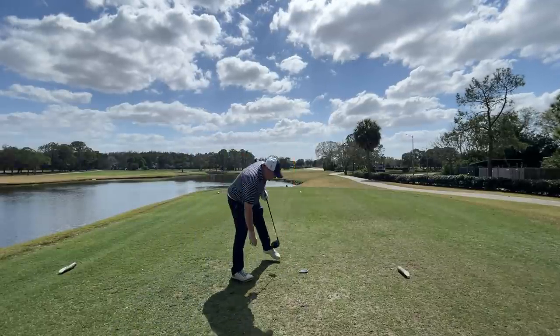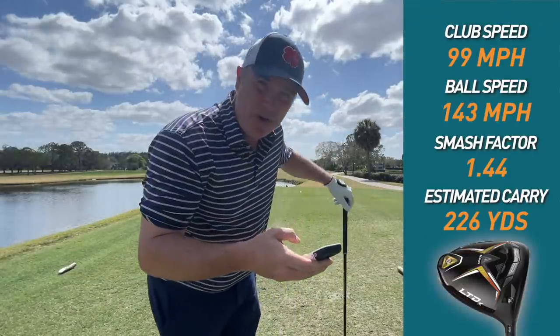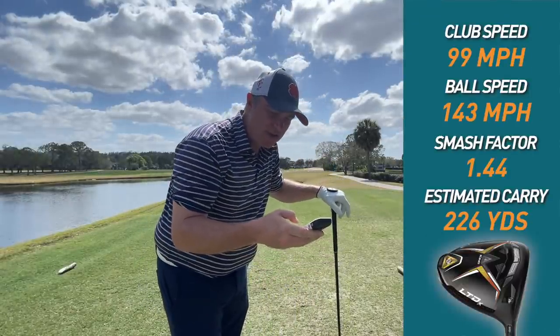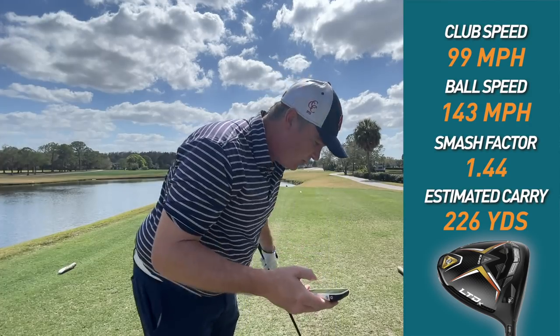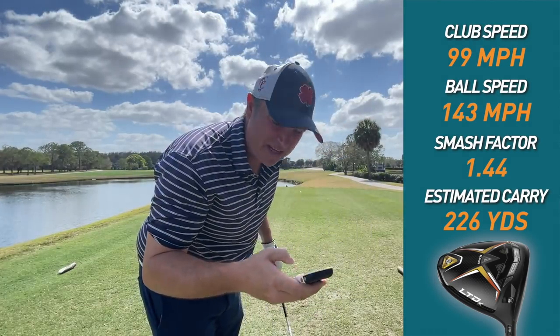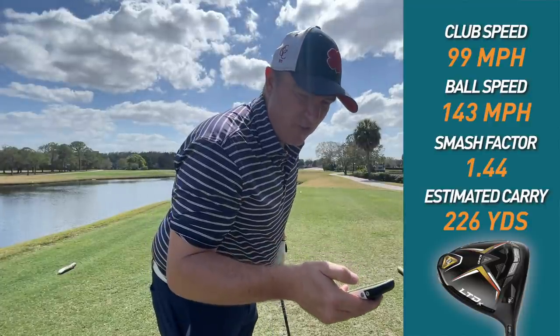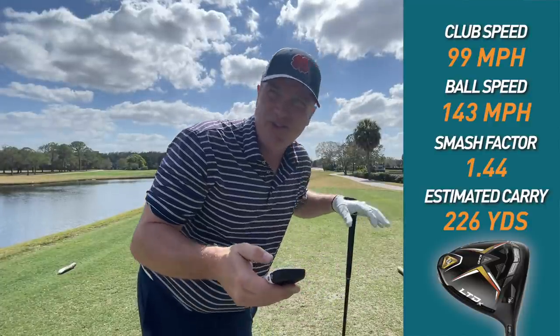My first one launched really low. Clubhead speed 99, ball speed 143, smash factor 1.44 — which was good because I probably hit that a little lower on the face, still in the middle but kind of low-left middle. Estimated carry 226, estimated carry and roll 244.